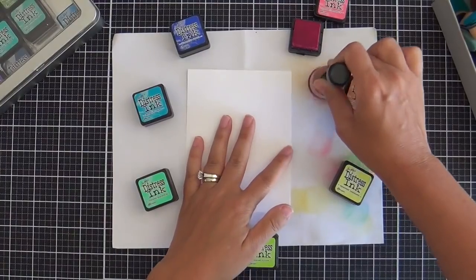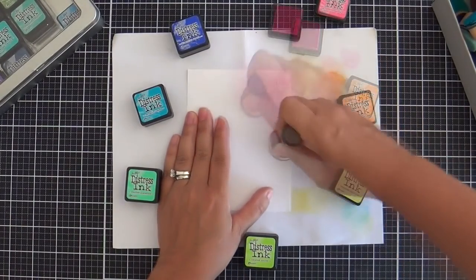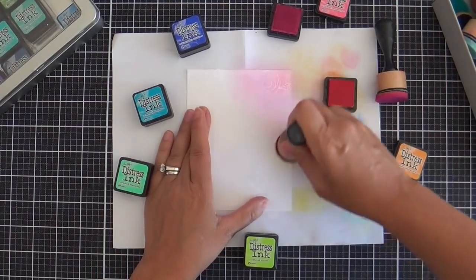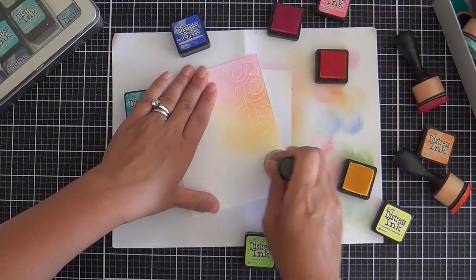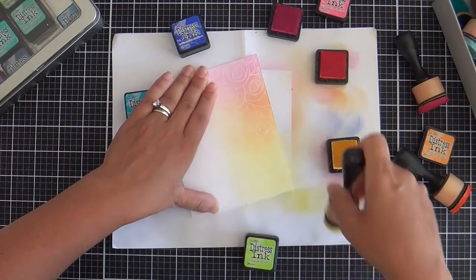I just saw Kathy Zilsky's blog hop project — she did the same background cling stamp, embossed it, embossed resist. She did use different colors, but you know what? Great minds think alike. And if my mind can think like Kathy Zilsky's mind, I'm here for that.